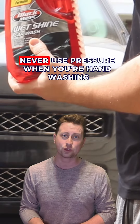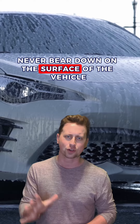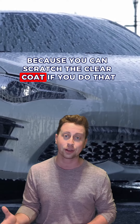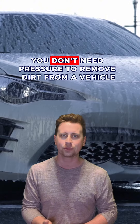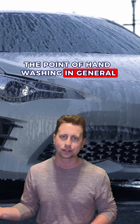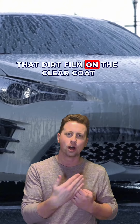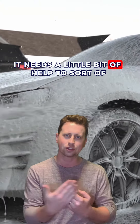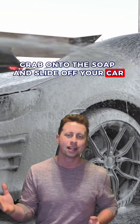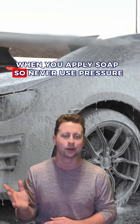Never use pressure when you're hand washing. Whether you're using a car wash mitt or a microfiber towel, never bear down on the surface of the vehicle because you can scratch the clear coat. It's not needed — you don't need pressure to remove dirt from a vehicle. The point of hand washing is just to remove that static bond that's keeping the dirt film on the clear coat. It needs a little help to grab onto the soap and slide off the car.